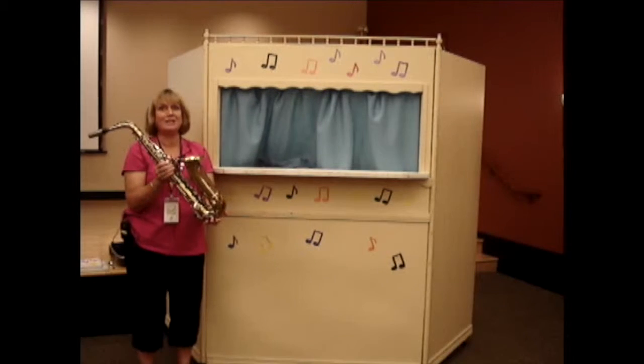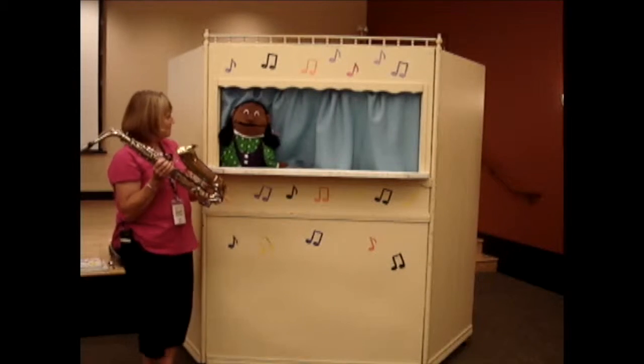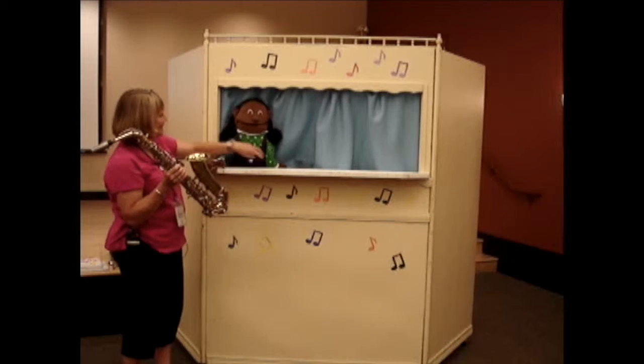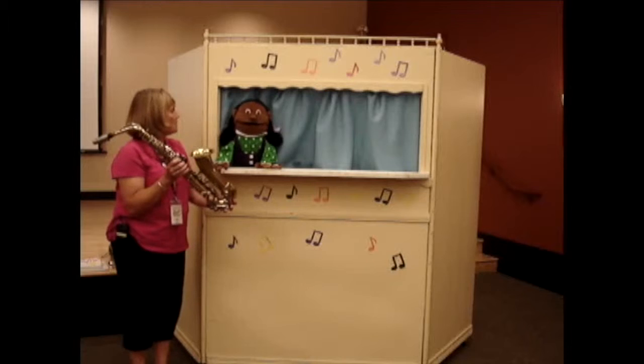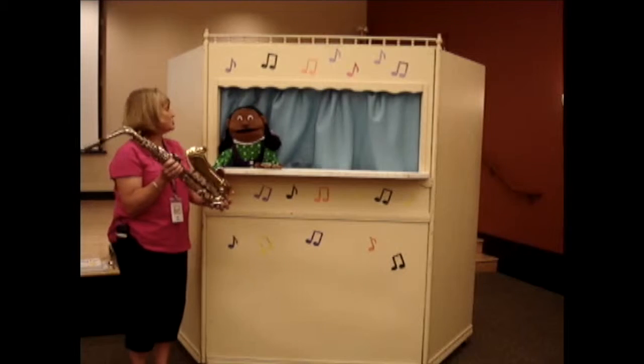Isn't that beautiful? Very jazzy. I love that music. What instrument do you have today? Well, this is the saxophone. It's a jazz instrument.